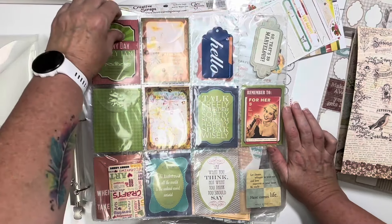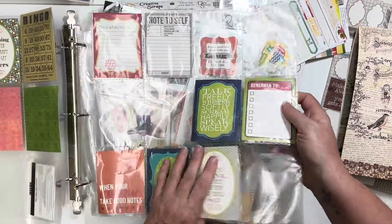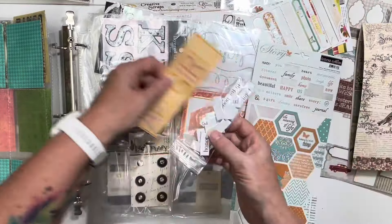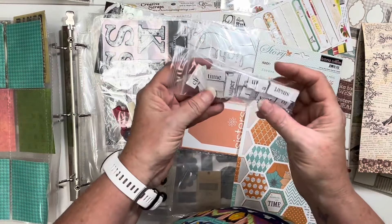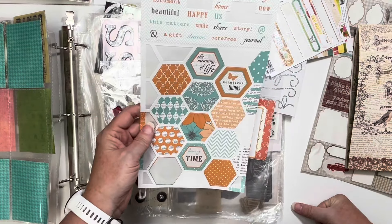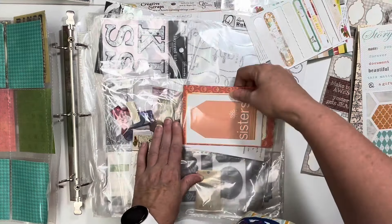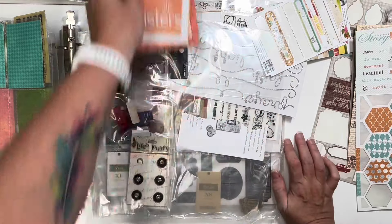Here's a ton of journaling cards. I'm not going to do this on camera - I'm going to take all of my journaling cards and stick them in my journaling card section. I don't care for this all-girl one. I do like these wordy bits - that's cute. I like hexagons - let's keep it. I don't care for this. These are journaling cards - I'll keep this journaling card.